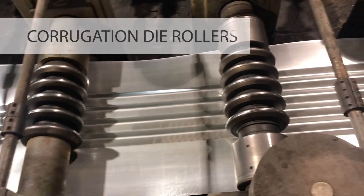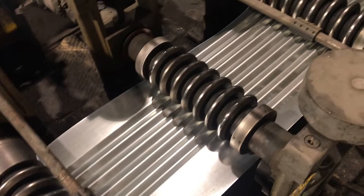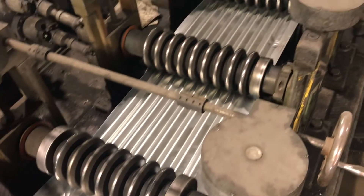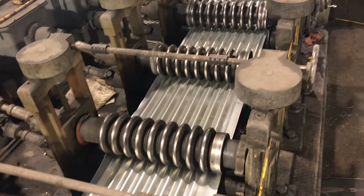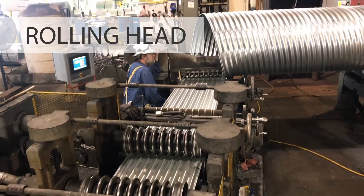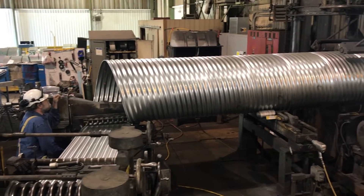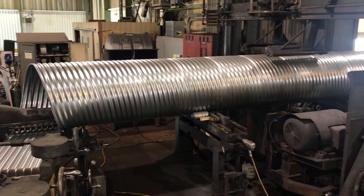The flat steel sheet goes through a series of corrugation dies that progressively adds corrugations from the center of the sheet until fully corrugated. The mill head then forms the diameter of the pipe based on the angle of the machine arm and the applied pressure of the curving roller.